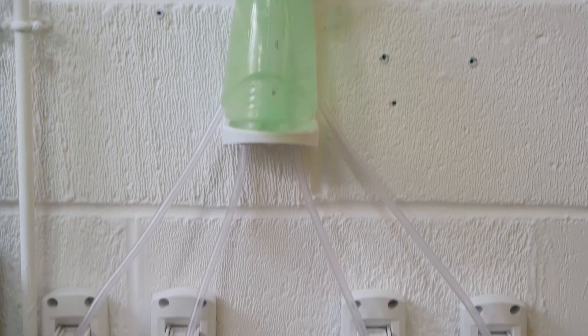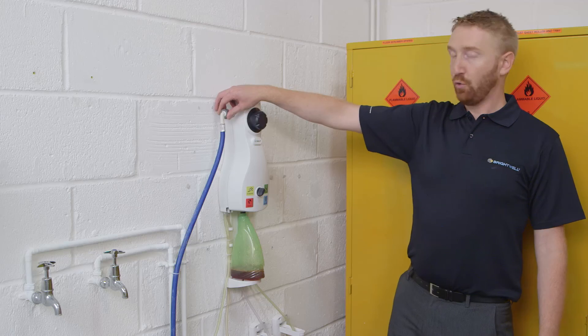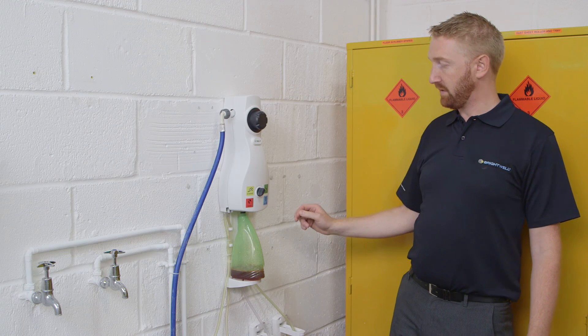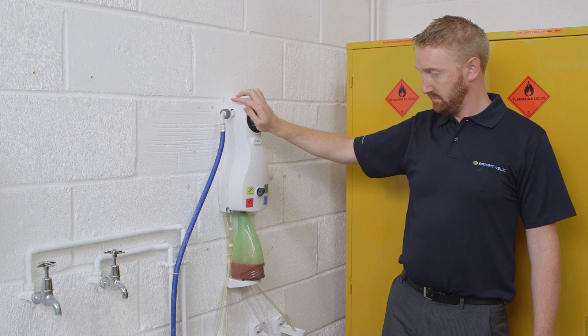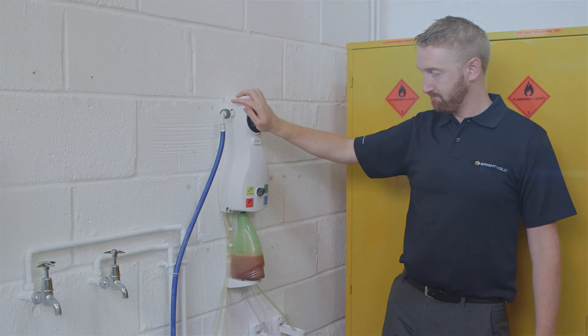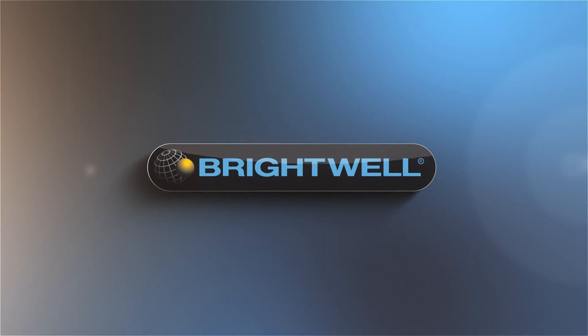Now we've added our chemical pictograms and connected up our chemicals. The water mains has been turned on and we're ready to test it.